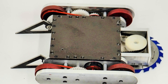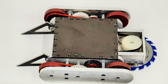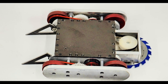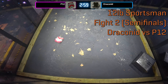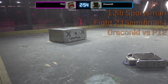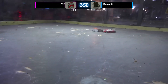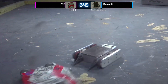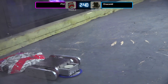Next up, Draconid takes on P12 in the sportsman semi-finals. P12 was built and driven by Brandon Zielinski, the captain of the BattleBot P1 this year. P12 is essentially a scaled-down version of P1. Two, one — fight robots, fight! P12 attempting the box rush, but not able to get underneath Draconid.